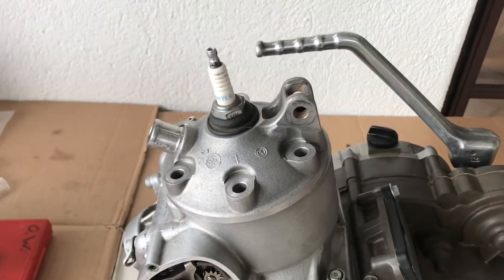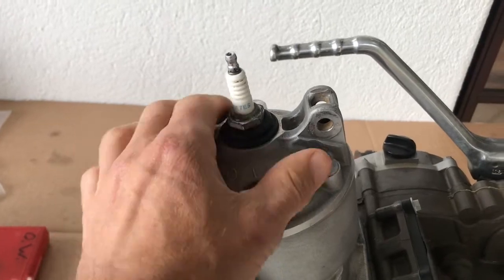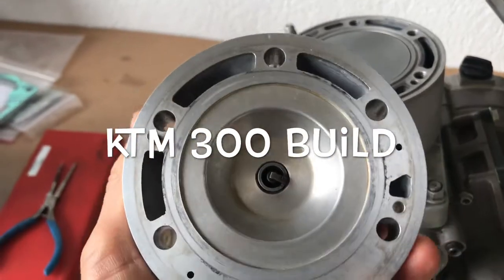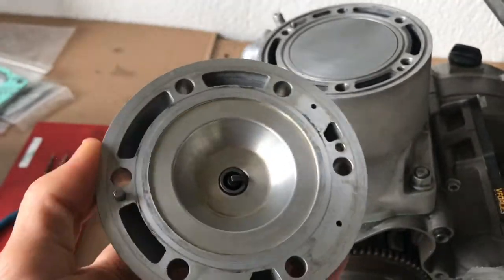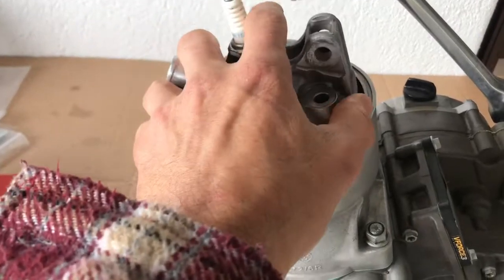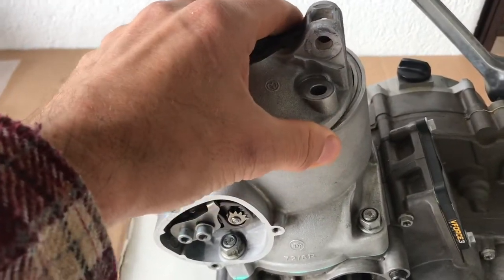Welcome back to You Can Do It. Today we're going to look at how we can quickly and easily measure the head volume of our two-stroke KTM 300 cylinder head. It'll work for any cylinder head, but we're refurbishing and tuning this KTM 300, so we'll use this as a demonstration. Let's get to it.